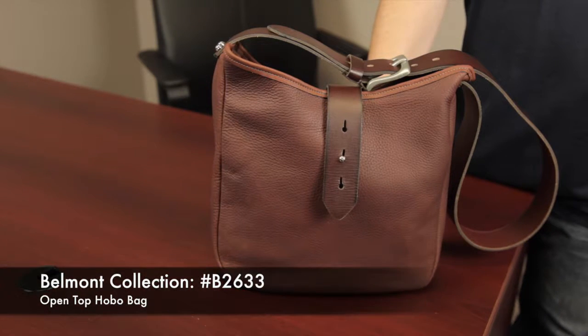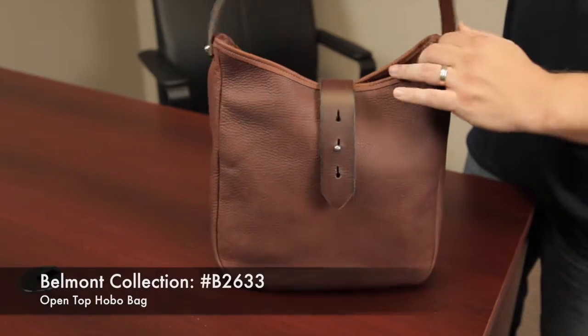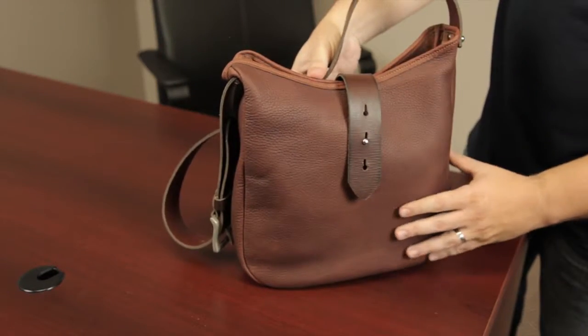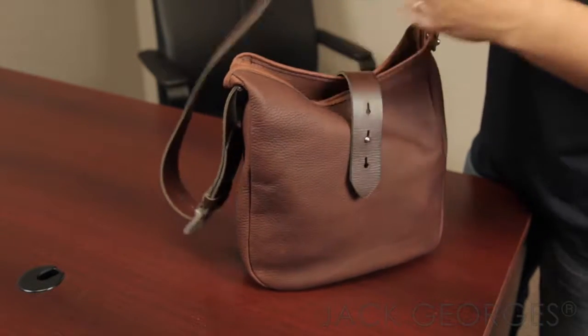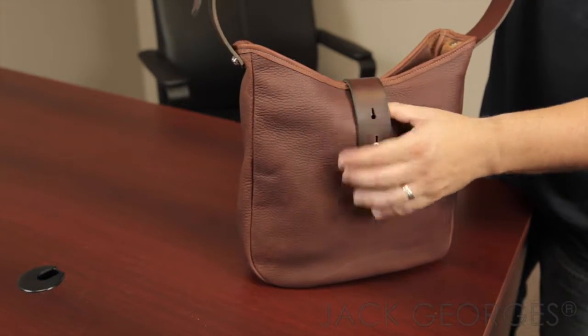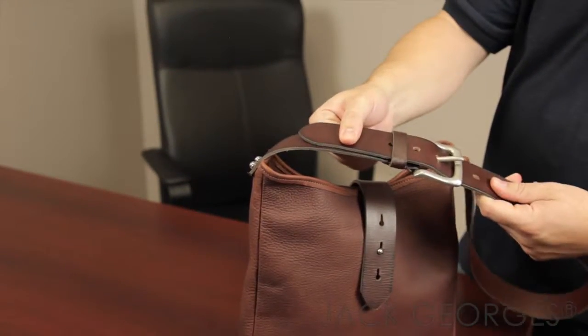This is the Belmont Collection B2633 Open Top Hobo Bag. This bag is made in the USA from full grain hides. The body is a nice supple tumble mill cowhide, and the shoulder straps and the detailing on the tab over here — this is actually veg retanned buffalo leather.